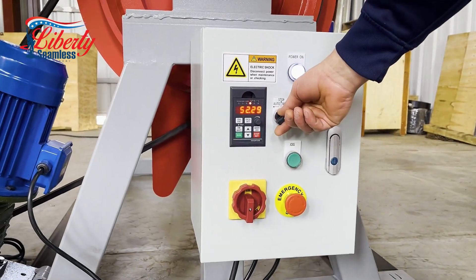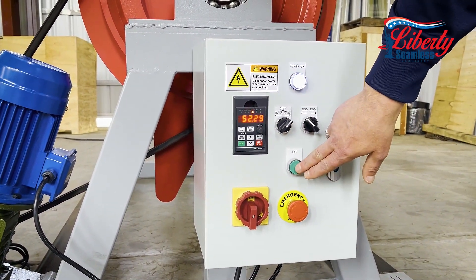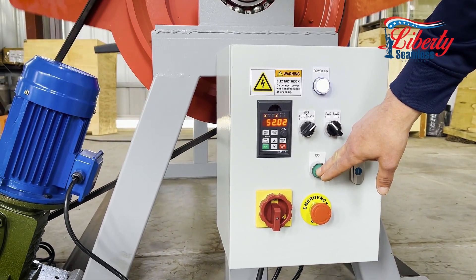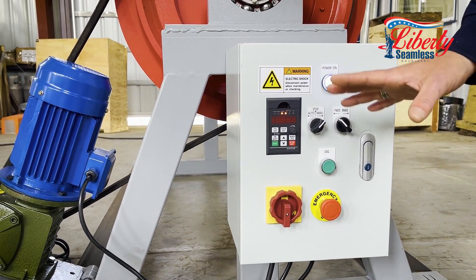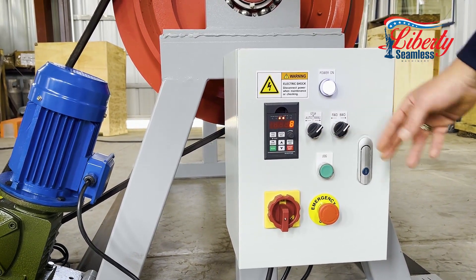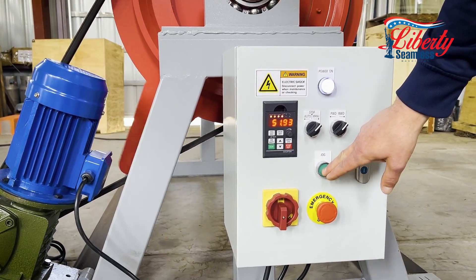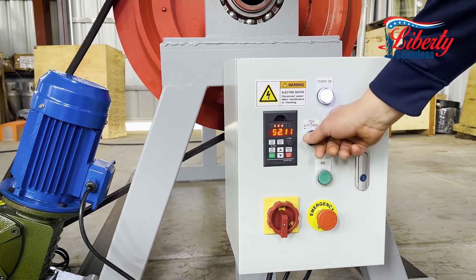We will go to manual operation and with our motor set up you press the jog button and she will run in the forward direction. This is set up for about a four second delay when you let off, just to slow things down and stop the unit. We also can go into reverse or backwards — same principle, it would run the opposite way with a four second delay.